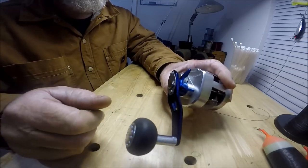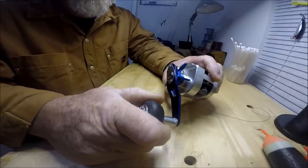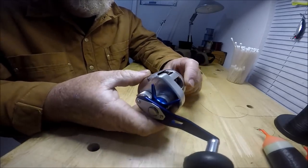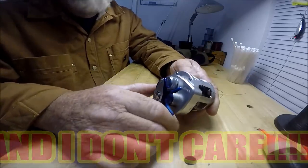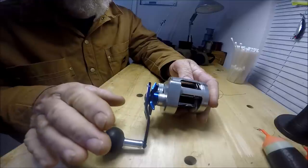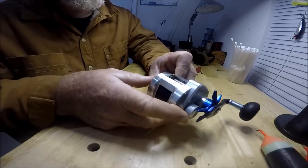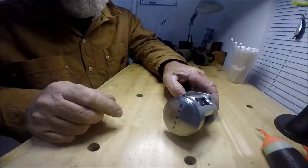This has 12 ball bearings — ball bearings in the handle, probably counted overall bearings. I don't know where every single bearing is located in this, and I don't really care. I have gone over these reels before and I'm gonna say it again: for the money, this is the best reel I've ever owned in my entire life.